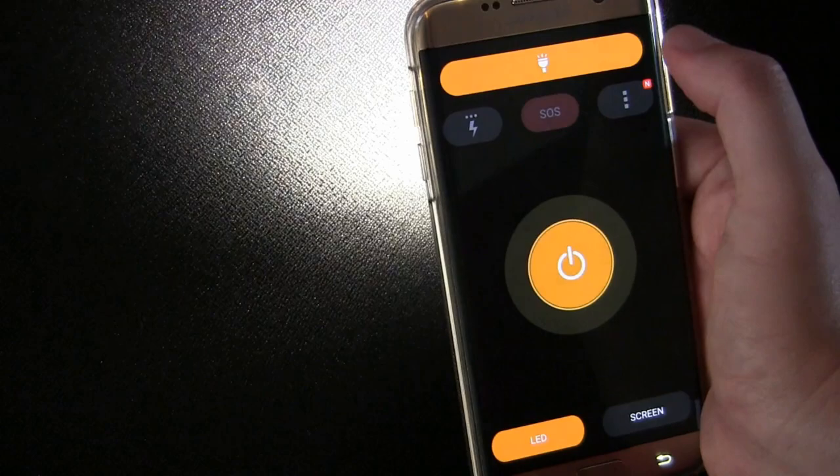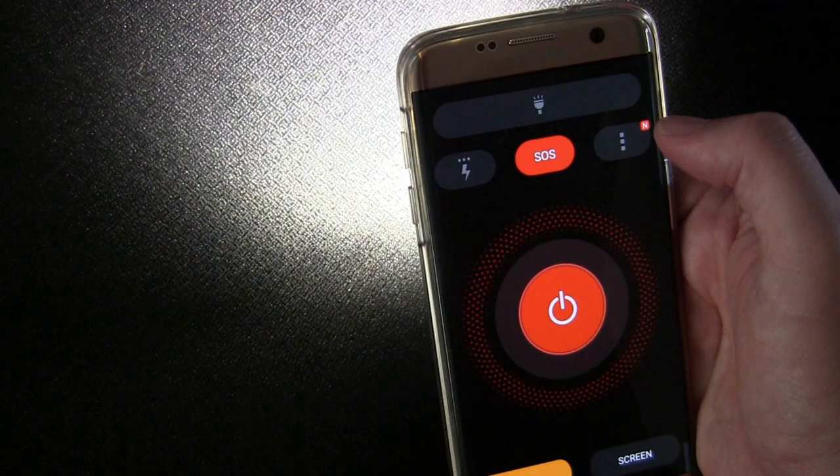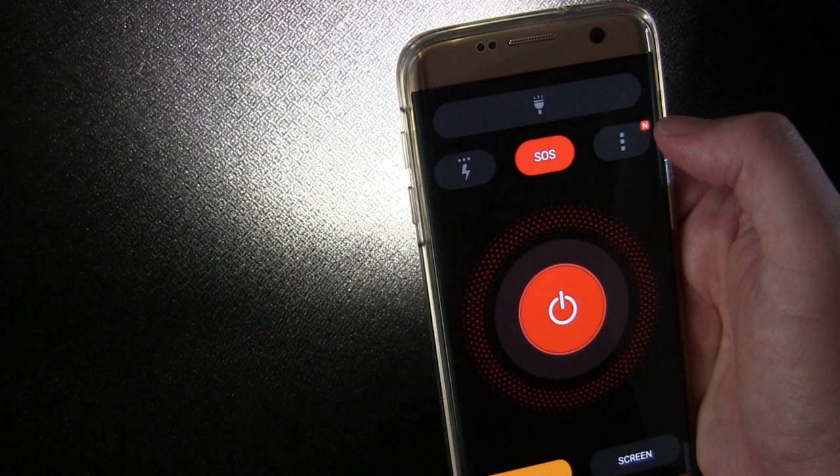Put it back on solid Flashlight, and you also have SOS mode. This will flash to send an SOS signal — in case you don't know how to do that, it's built in. Hopefully no one ever needs that, but if you do, it's there, which is cool.